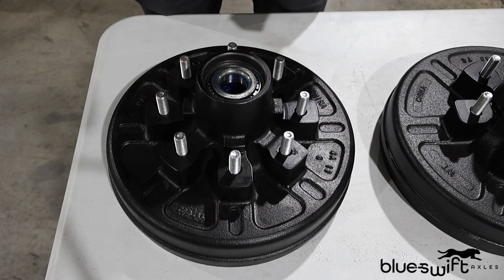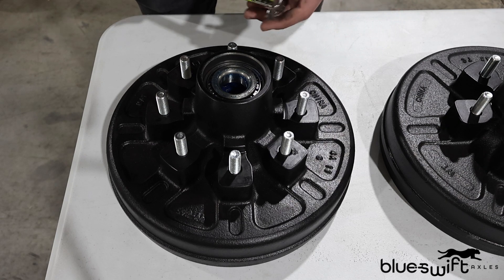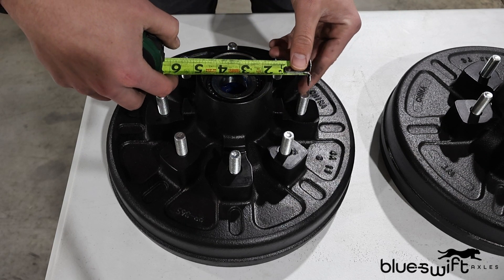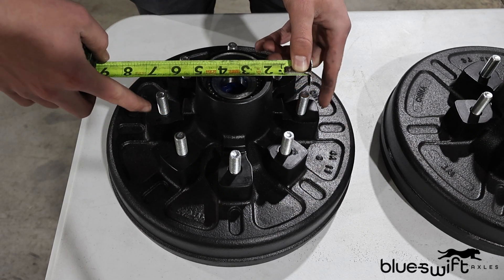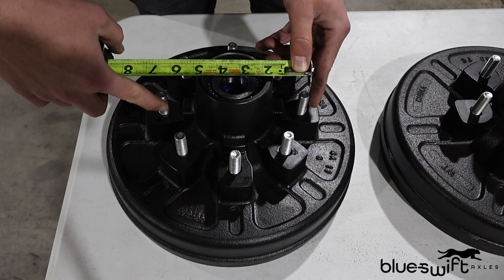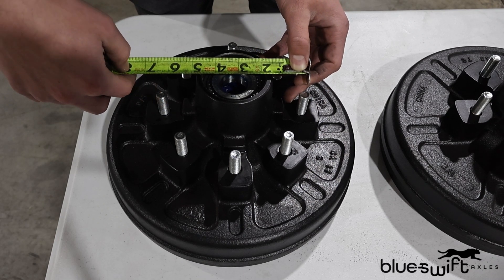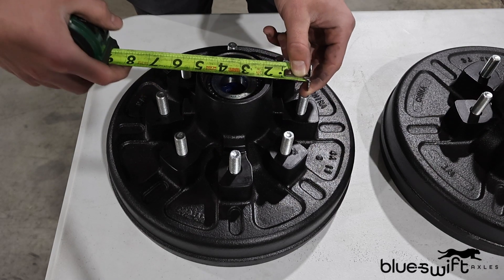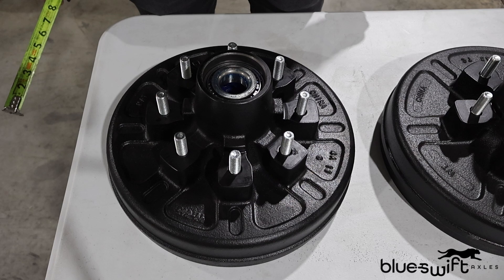Finally, the last style of hub we'll be looking at is an 8-bolt hub. Now, like the 6-bolt, we're going to be going from center of stud, directly across the center of the hub, to the stud directly opposite of the first one, and going to the center of that, giving us 6-and-a-half, making this an 8 on 6.5, or 8-6-5 bolt pattern.